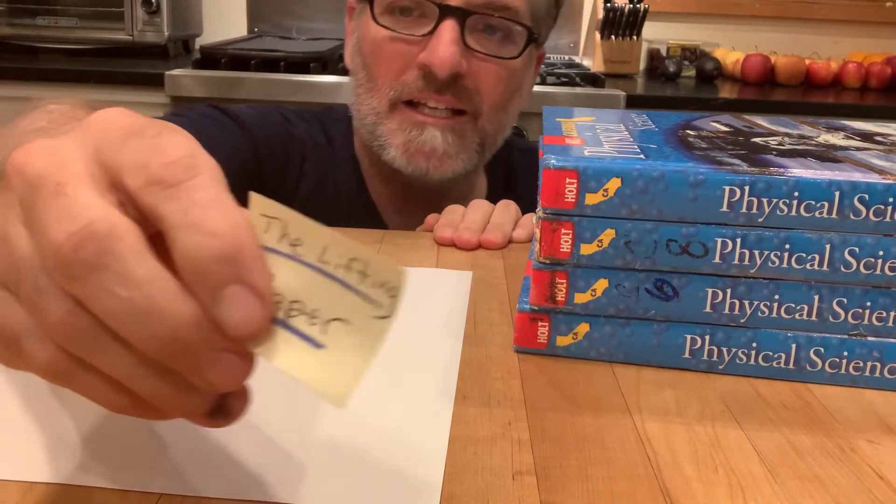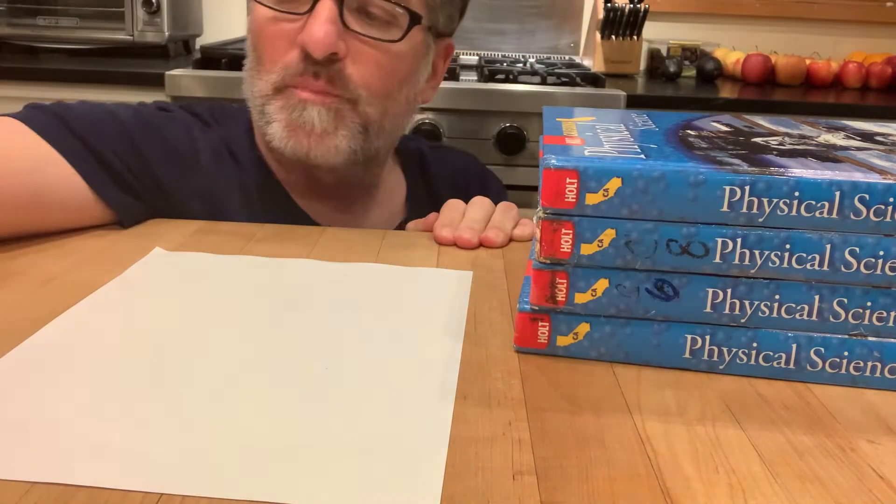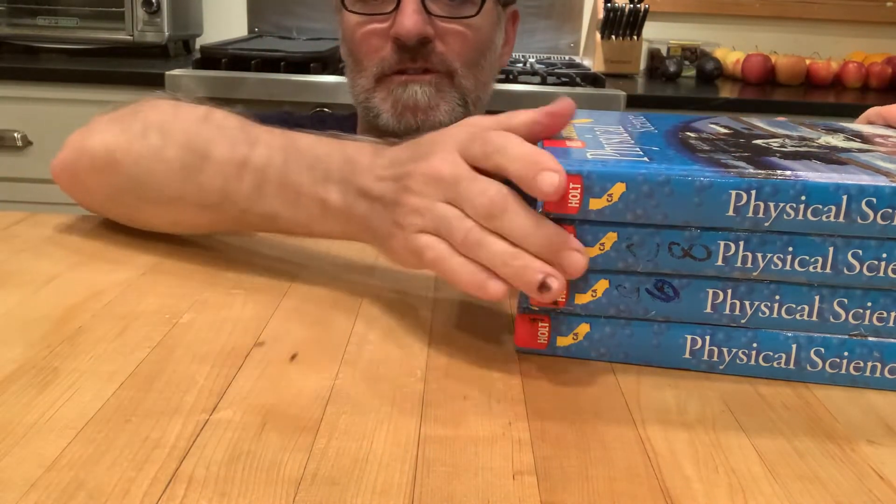All right, this is demo number two — this one is called 'The Stubborn Paper.' This one's pretty easy too, so you just need a sheet of paper and some books around the house.